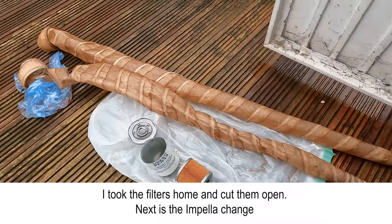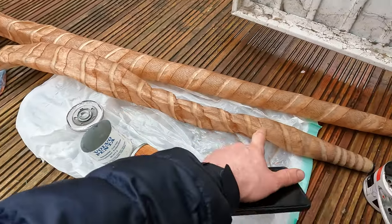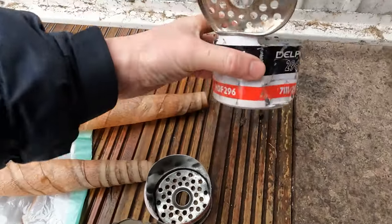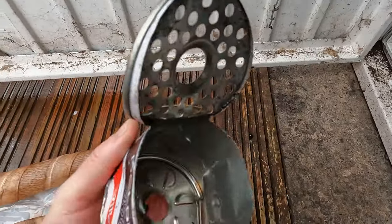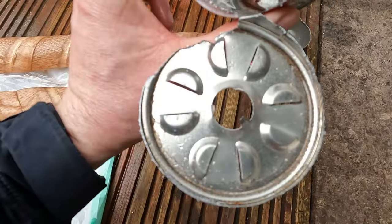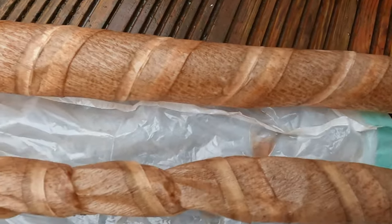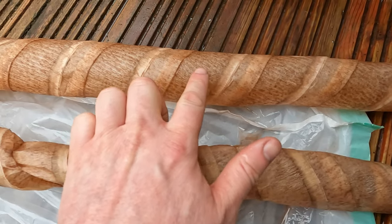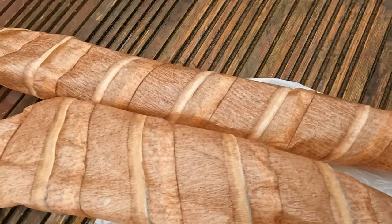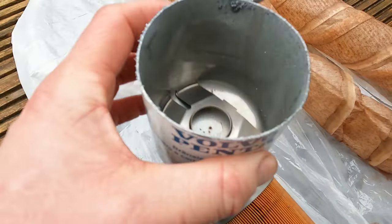Okay so these are the cartridges. This top long one is the first cartridge, then the second one and the Volvo one. Let's take a closer look. Here are the cases for the first one and then the second one. There is a slight colour difference — the first one is a little bit darker than the second, but not too much into it. And then this is the Volvo one for the engine.